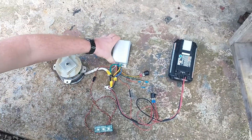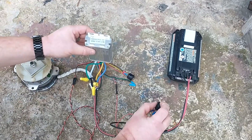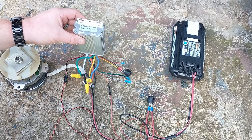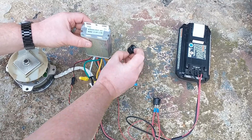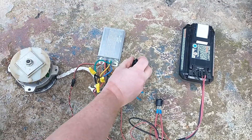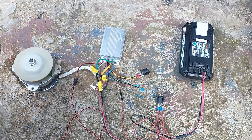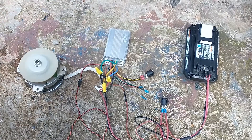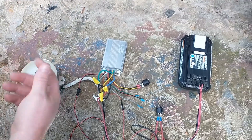If you tip this upright, I can do the same process and nothing is going to happen. You have to have this tipped flat or it's not going to work. It took me quite a while with my first setup because I wanted to mount them sideways, and I could not figure out why I couldn't get it to turn on — and that was the reason.